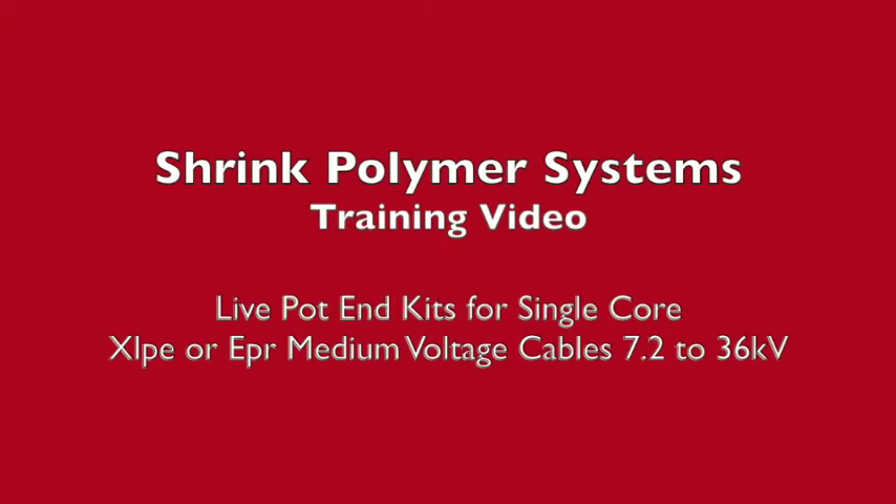This is a training video on our range of heat shrink live pot end kits for medium voltage cables. We show here single core but we also have kits for three core cables.